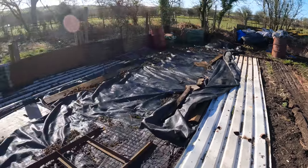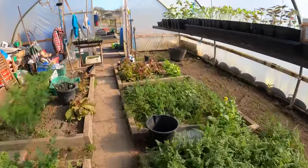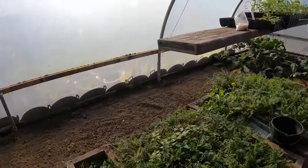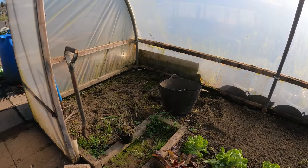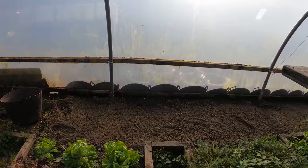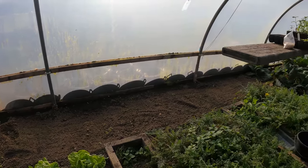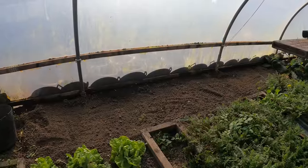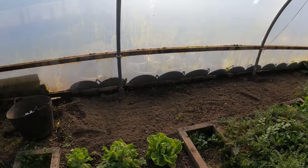Back in the big tunnel - the soil area which had all the pak choy and tat soy in has now gone to seed. We ate a good amount but not all of it - it went to seed about a week ago. Steve Richards from Steve's Seaside Allotments commented that his went to seed in January and wanted to know when I sowed mine. I didn't respond but it was the end of August - that's when I sowed those.